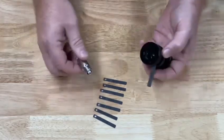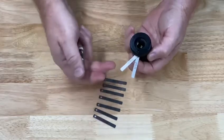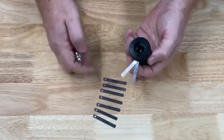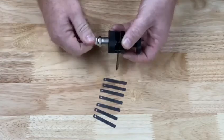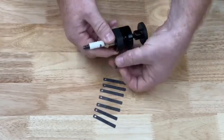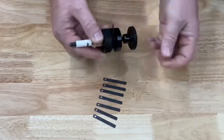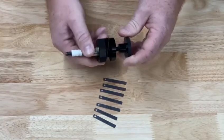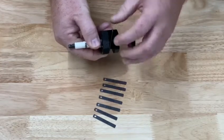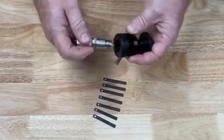So let's say if you have a nitrous application and you're going to gap it to 28 thousandths — here you would use a 10 and an 18 thousandths feeler gauge. Thread your spark plug into the tool so that the electrode is facing up. Lay your gauges into the gap and then just tighten the tool gently to close it up. This is going to allow you to have a consistent, even gap every time on all of your spark plugs.